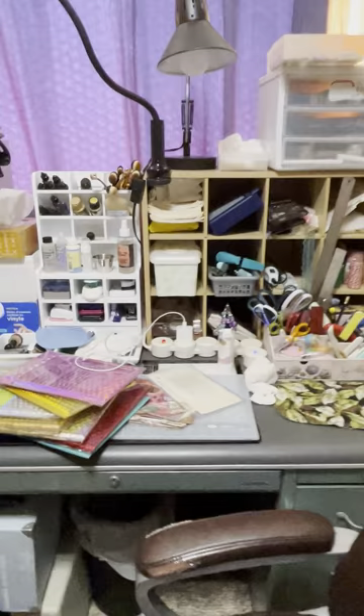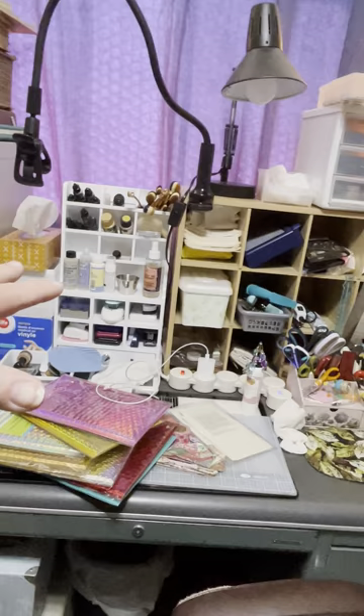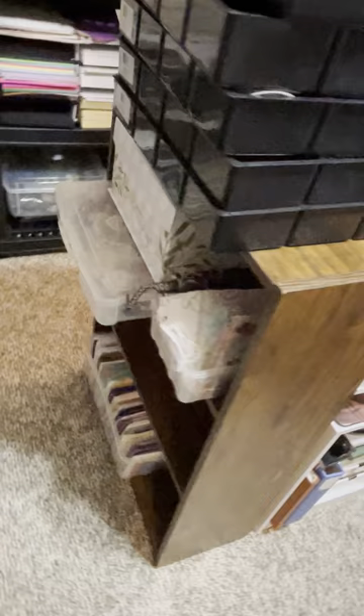This desk is giving me much more usable workspace — it's perfect. I do have this bookcase here which is going to hold greeting cards and different things. I have my Big Shot — it's not living there permanently, it's just there for a moment.